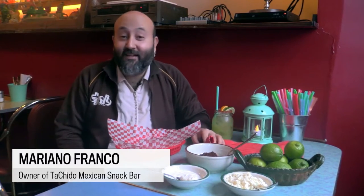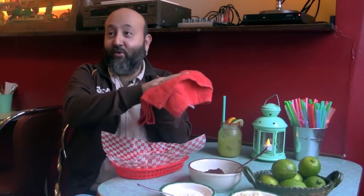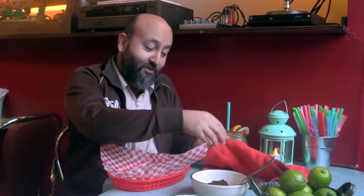I'm going to show you today how to make tacos, the way we do it in Mexico. This is the tortilla right here — always keep it warm, heat it, keep it warm, always close it.